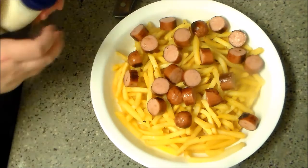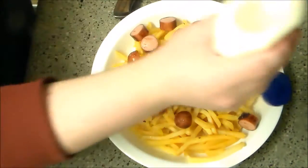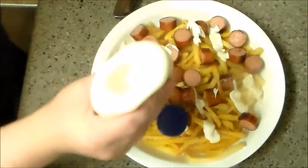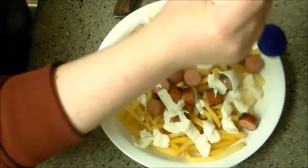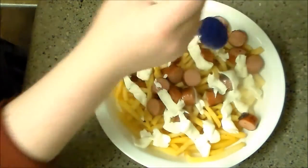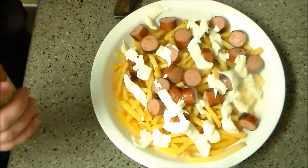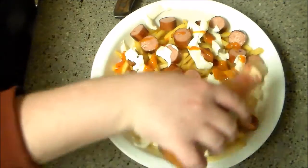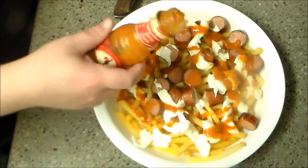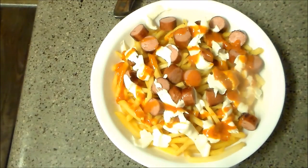And then they put mayo, which seems to be a pretty popular topping on french fries. The initial burst was a little heavy. I'm using peri-peri sauce — they use aji, which is like a salsa, kind of a salsa-veri almost.